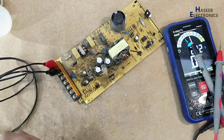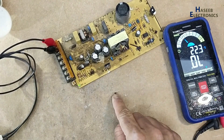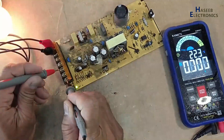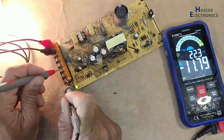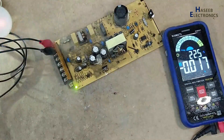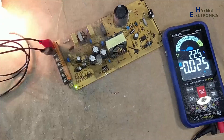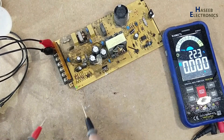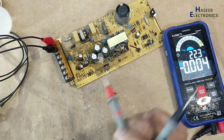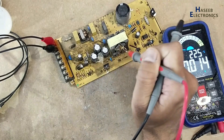Yes, we can see the symptom now. We remove this zener diode. This capacitor is also gone because the feedback network is not working properly.